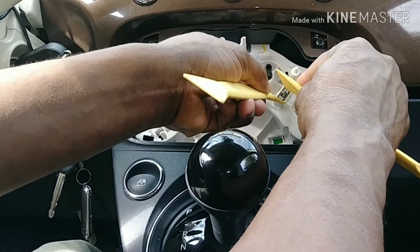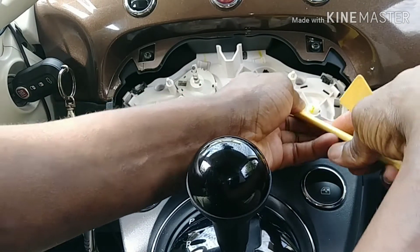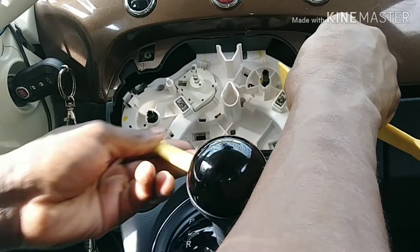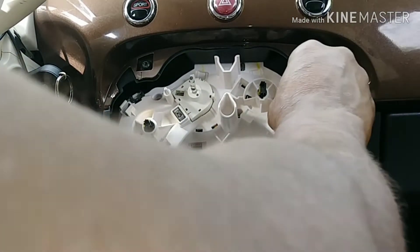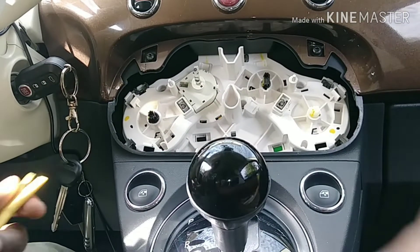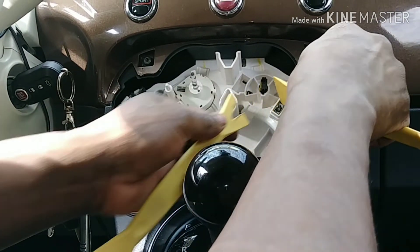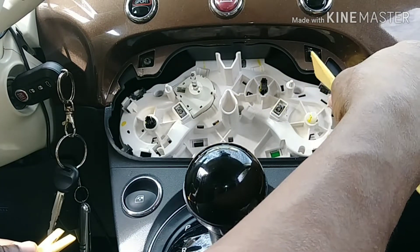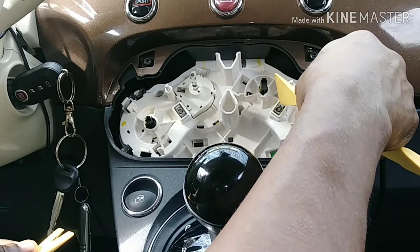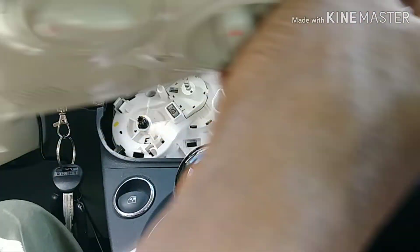The reason it was so hard to come out is because of these clips. That's a metal one, and this one looks like it was stuck inside. The other clips are left inside but this one comes out — it's a metal clip. This metal clip belongs here. Just have to put it back inside — gotta be careful not to lose it.